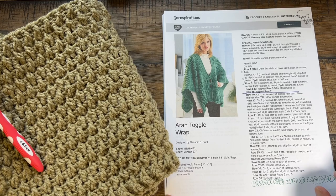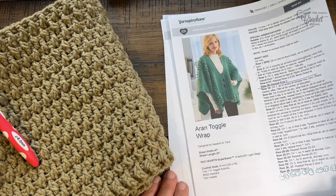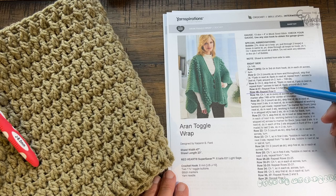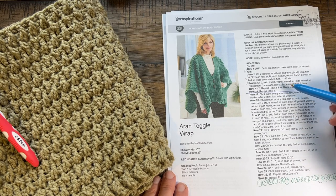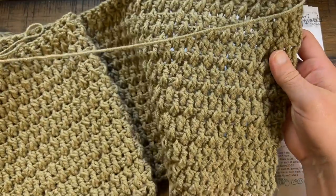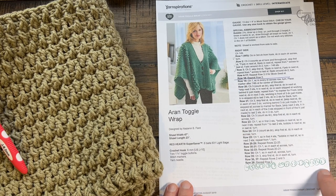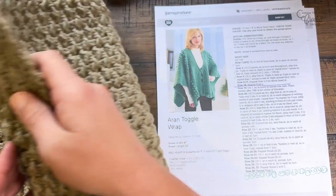I don't fully understand the pattern yet because I haven't gone that far into it, but I completely understand the style. The way I like to tackle big things is step by step in order to get through the concept. So what I'm going to do today is work through rows number one through eighteen. I'm only gonna show you a small swatch, because once you understand the swatch it's the same thing just bigger. This thing just landed on my plate like an anvil, but I was so head over heels for it. So without further ado, we're going to be doing what you see here.